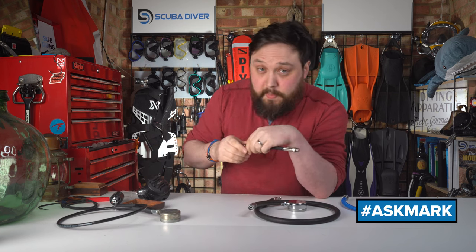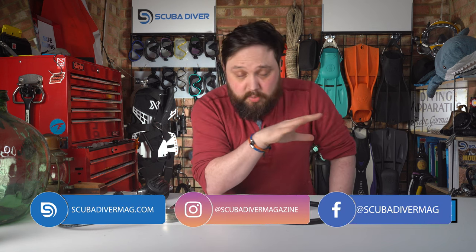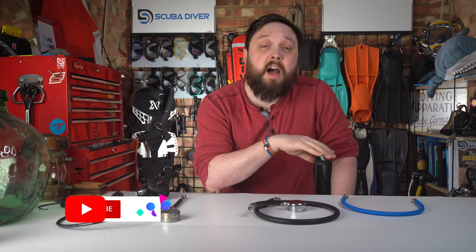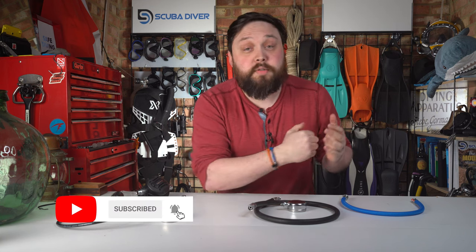Any other questions? By all means pop them in the comments underneath this video. Use the Ask Mark hashtag to get it featured in an upcoming video. Remember to like, share, and subscribe — do all that good social media stuff so the channel can grow. Check out our website scubadivermag.com and check out a magazine subscription over there. Thank you for watching everybody, and of course, safe diving.